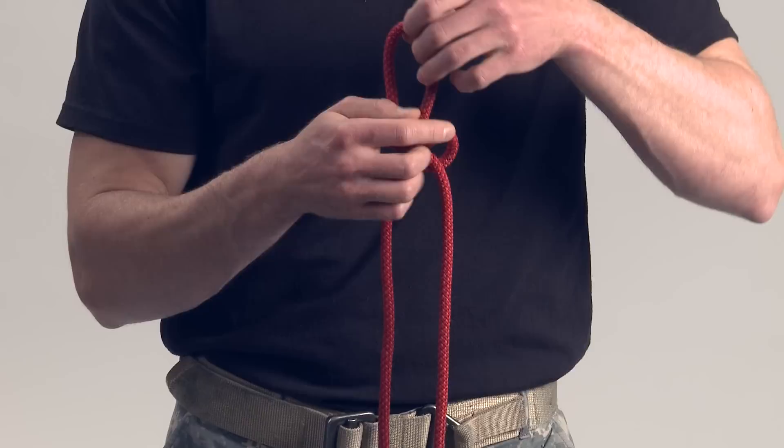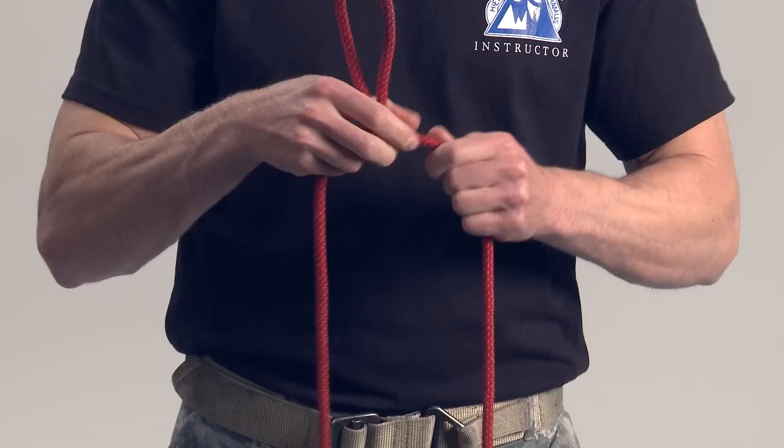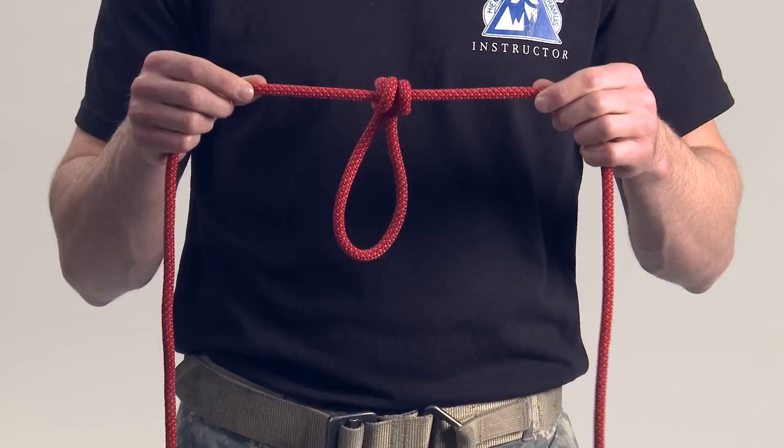Dress and set the knot. Check points of the butterfly knot: a single fixed loop hangs perpendicular to the rope; standing parts exit the knot in opposite directions; parallel rope parts on one side with a distinct X pattern on the opposite side; and the knot is properly dressed and set.